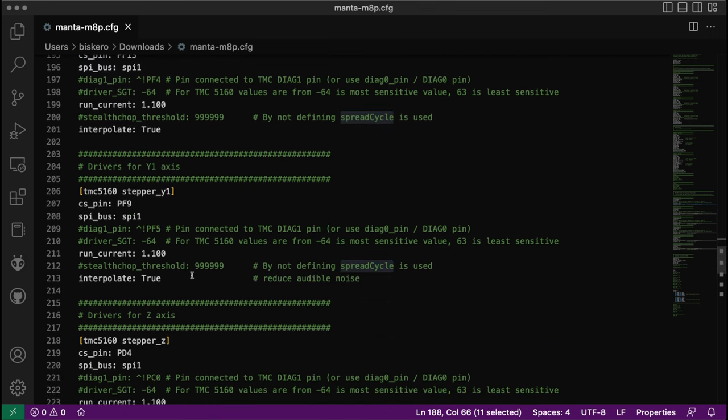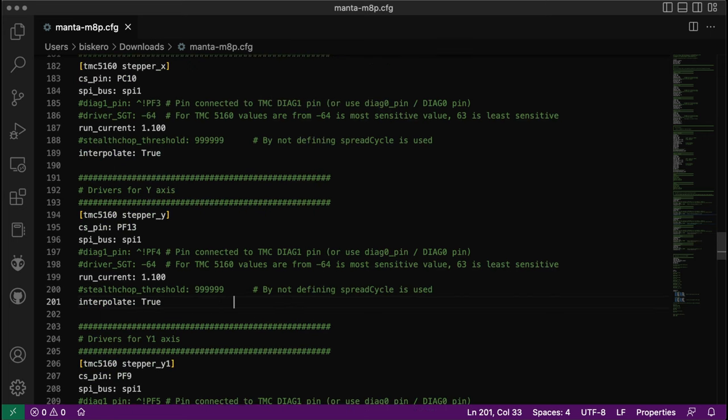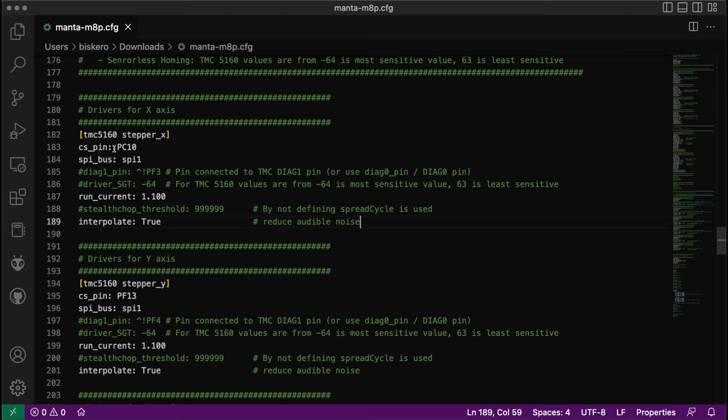Interpolate is another option that allows you to reduce motor noise — I've added a comment there to note what it does. There are many other options you can select for the steppers. If you go to the Klipper website you can check them all out. For each driver there are pages of information where you can select different options, resistance, current, and so on. But the basic options are: define the pin, define the communication, set the current, and choose spreadcycle and interpolation.